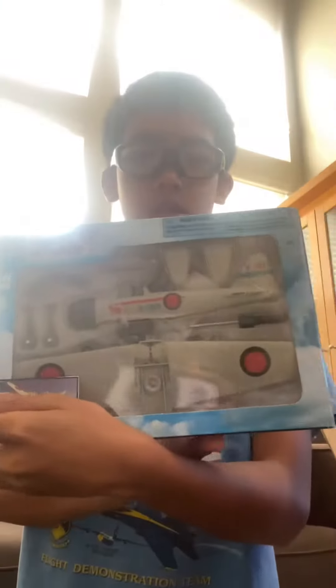Hey guys, today I'm going to be opening this airplane kit I got from my mom, so thank you. I got a Zero, a six-M-Zero, so yeah, let's go open it.